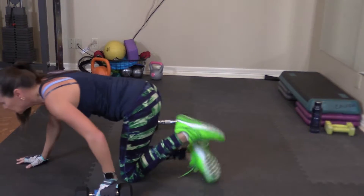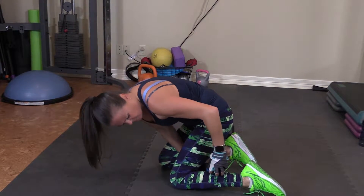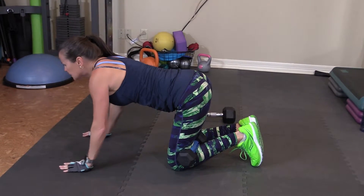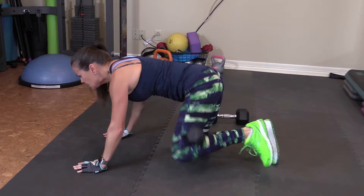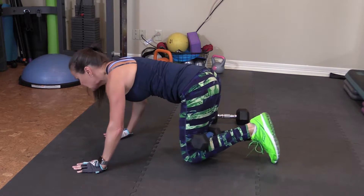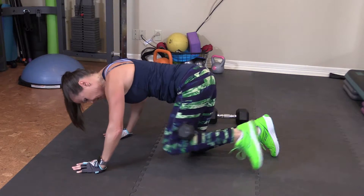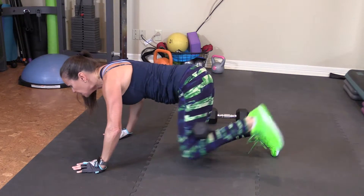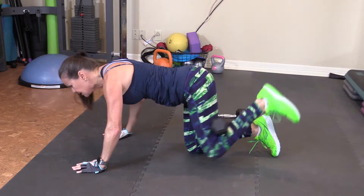Left side. Same thing. Tuck it in. I'm going to scoot mine up just a little bit. My left leg doesn't always hold these as good. And here we go — fire hydrants. 1, 2, 3, 4, 5, 6, 7. Hold on, hold on to that weight. Point the toe — that helps. 6, 7, 8, 9, 10.